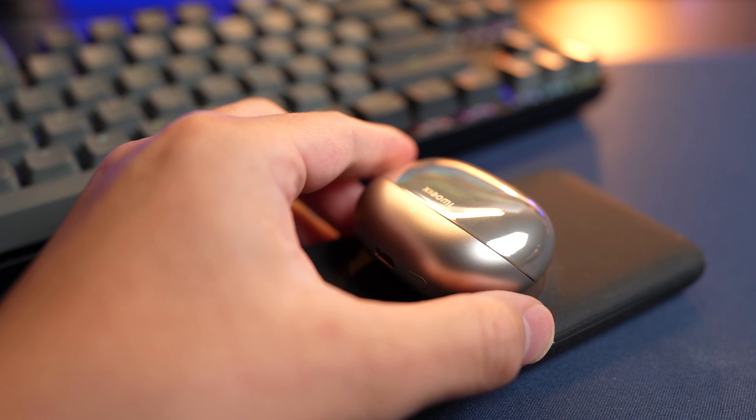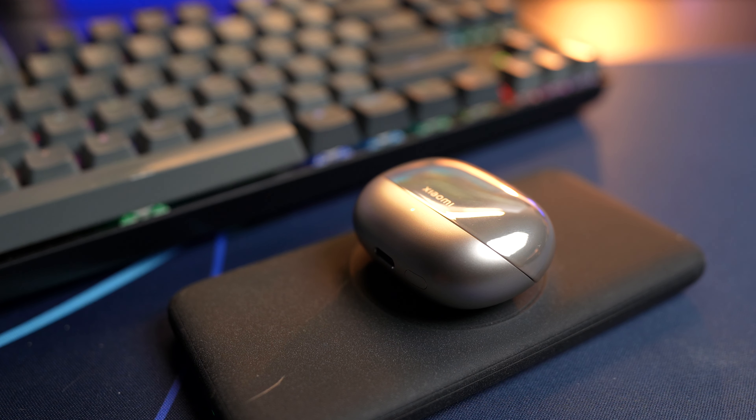You get wireless charging on these earbuds, so pop them onto any wireless charger if you don't fancy having cables on your table. If you're in a rush, just plug it in for 5 minutes and you'll get 3 hours of juice. The earbuds themselves charge extremely fast — 30 minutes is all it takes to top them up from empty, which is really impressive.